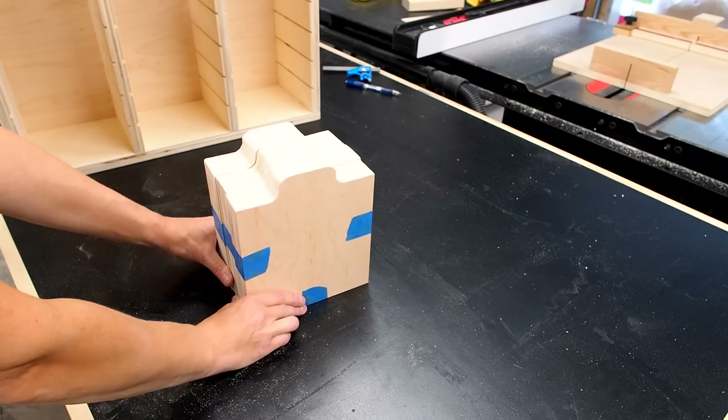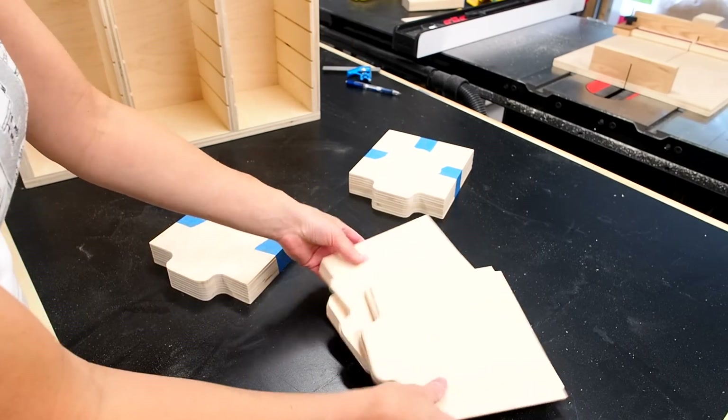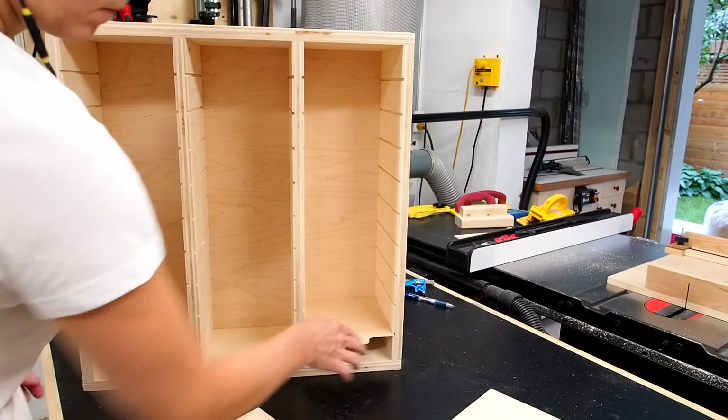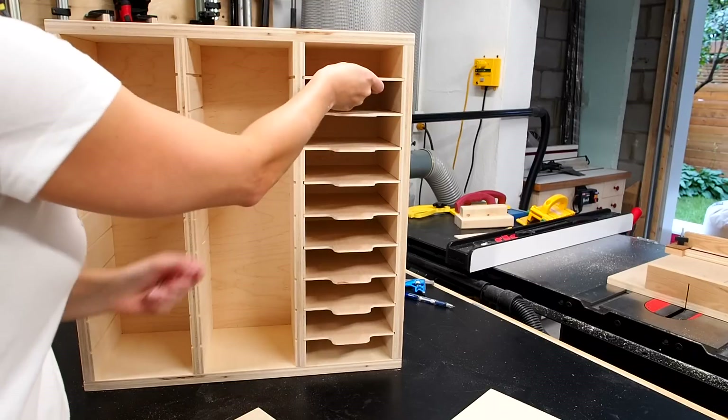That's better. I kind of like the look — it feels a bit retro, like an old mail sorter or something like that.